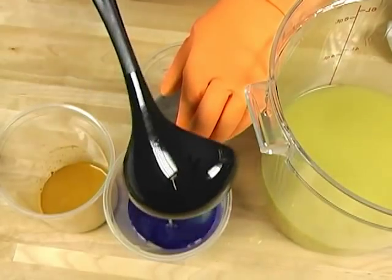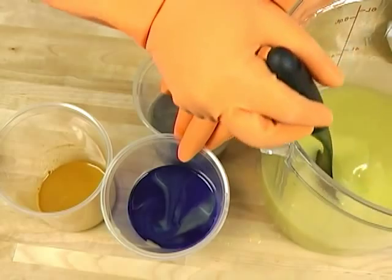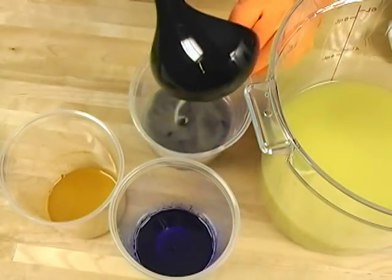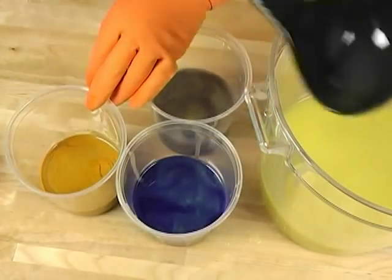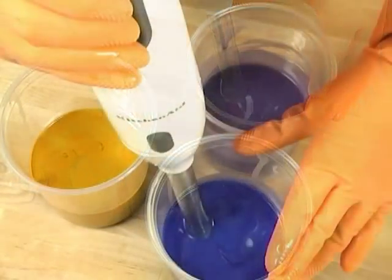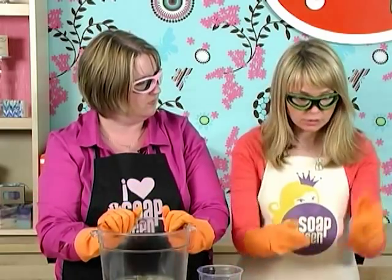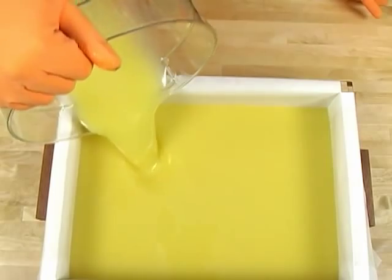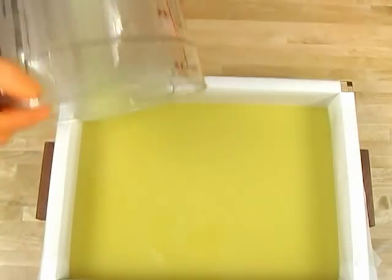Now we take a ladle and remove about 12 ounces of soap batter for each colorant. Blue is done, violet next, and let's finish up with the yellow. We mix the colorants in with the stick blender. We are not going to be coloring the large amount of white soap — we're going to use that as the base color and pour it into the slab mold first.